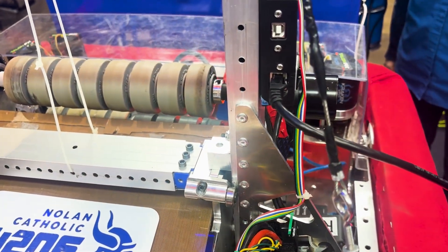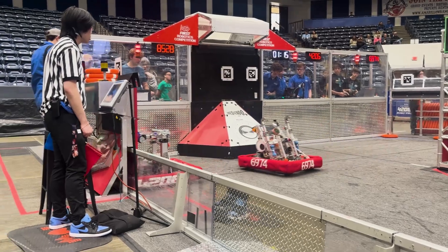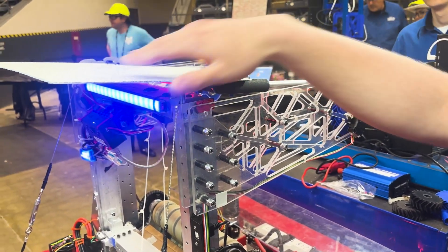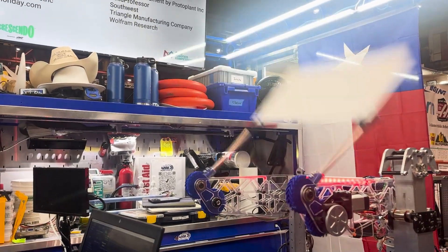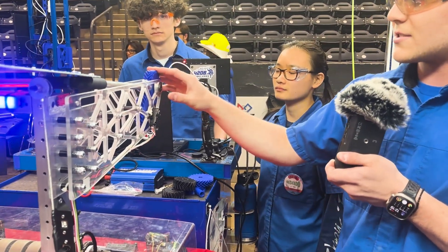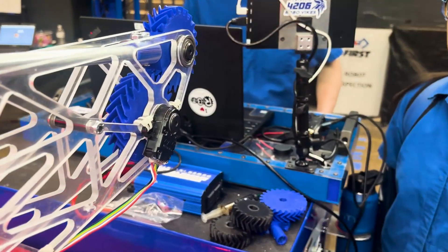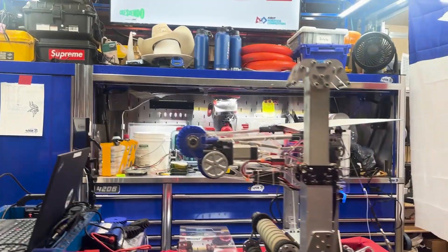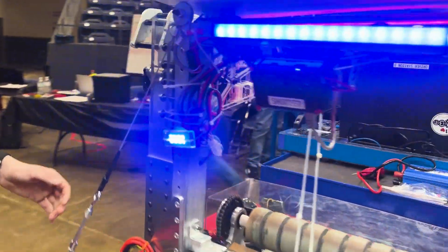Here's our amp mechanism — this is how we score the amp. This bar will flip out and this flap helps funnel our notes as we shoot into the amp. It's driven by a window motor on the other side. We have custom 3D printed gears — this one has a cutout in the teeth right here so that we could attach the bars directly to the gear.